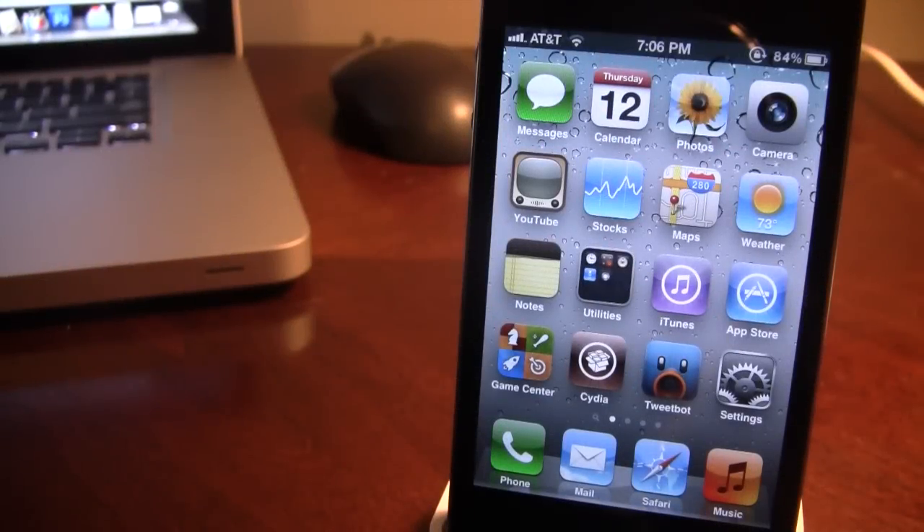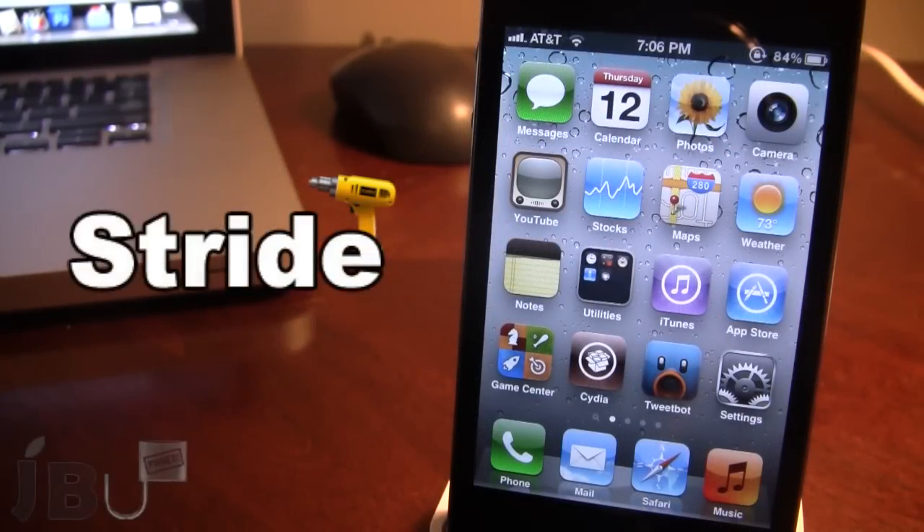Hey guys, it's Mitch with jailbreakuntethered.com. Today we're going over Stride. It is a jailbreak tweak that allows you to unlock your device using your own custom gesture that you draw. You will no longer have to worry about entering a lengthy password or be limited to the nine points on the grid, because with Stride you'll be able to create your own custom gesture to unlock your device.